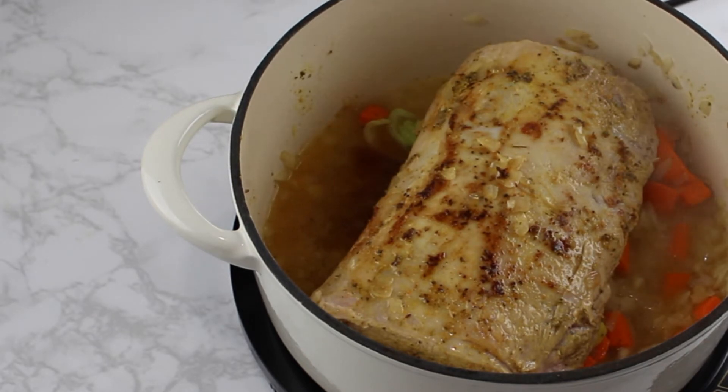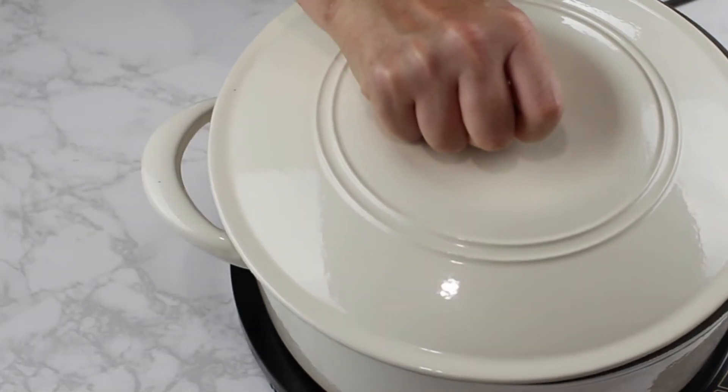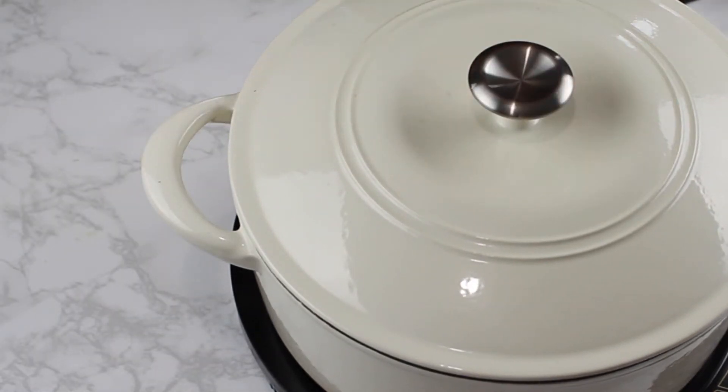The good news? Most of the work is already done. There are only a few steps left, where we need to add the two ingredients — rye bread and beer — that make this roast so incredibly delicious.